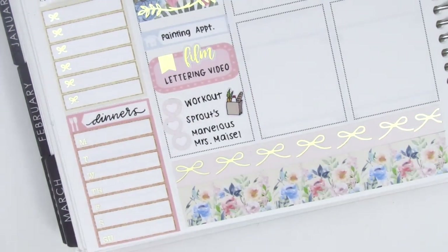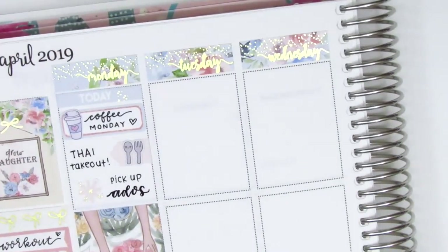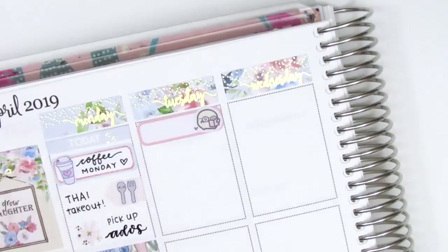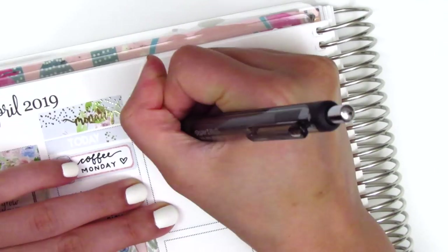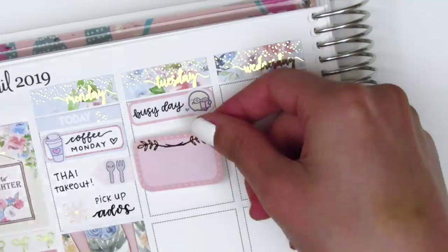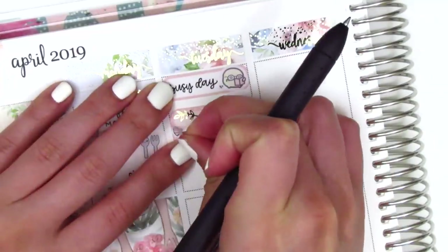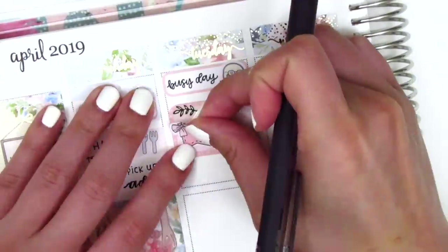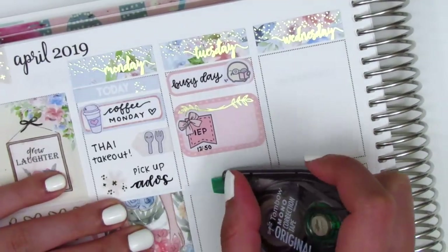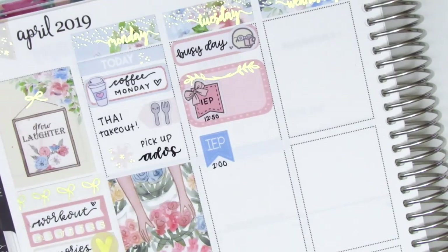On Tuesday, I started by placing down a full box at the bottom before moving back to the top of the day. I put down a quarter box from my leftovers collection, and I pulled in a working mochi from Mochi Kichi to mark that I had a really busy, nonstop day on Tuesday. I used a half box with a little flag from Echo Hue Craft Co to mark a meeting that afternoon — those are so cute with a little bow in the corner. I wrote IEP on it myself, and then underneath that, I pulled in an IEP flag from Lily Grove Designs for another IEP later that day.